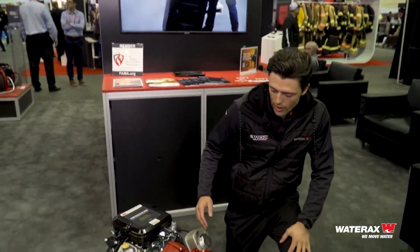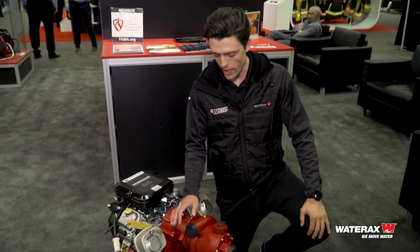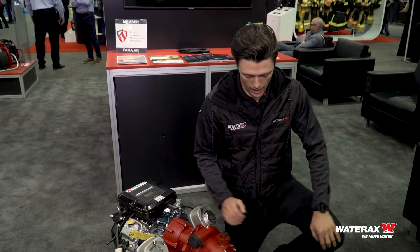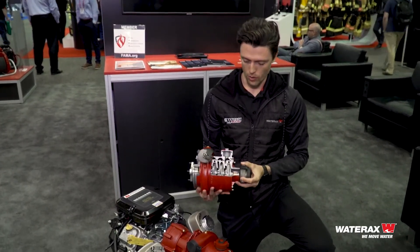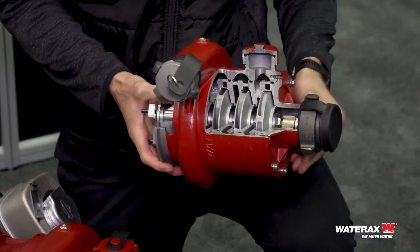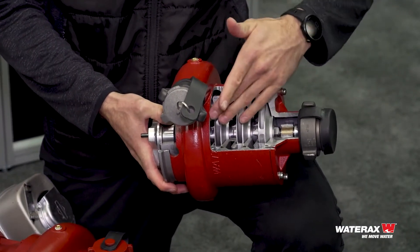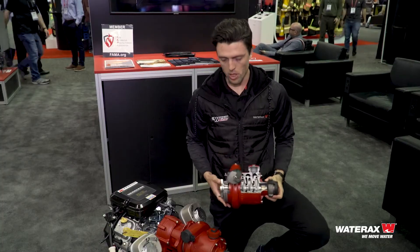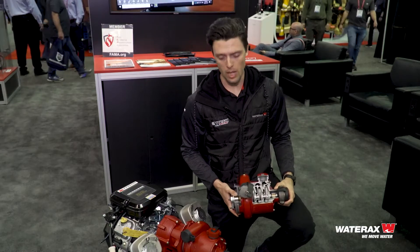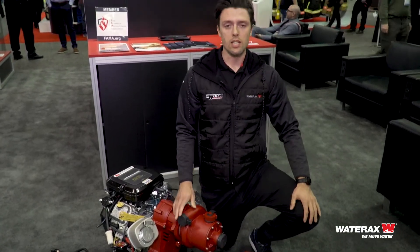So what we've got here is the BB4 pump with a four-stage high-pressure pump end. What makes this pump a four-stage is that it has four different impellers, so the water will come in through the intake, pass through four different impellers, and come out the discharge. This pump is going to produce around 440 psi max pressure and around 106 gallons per minute.